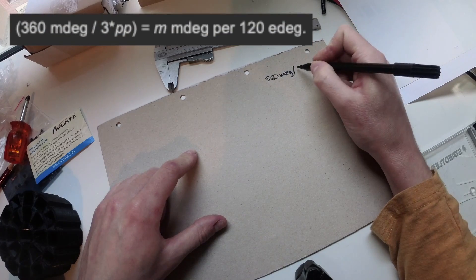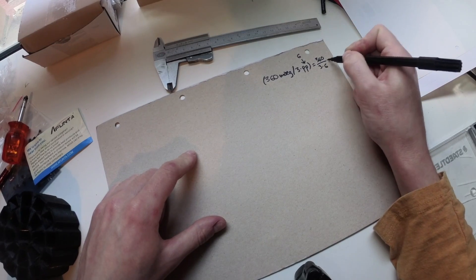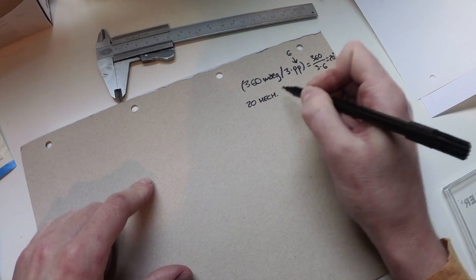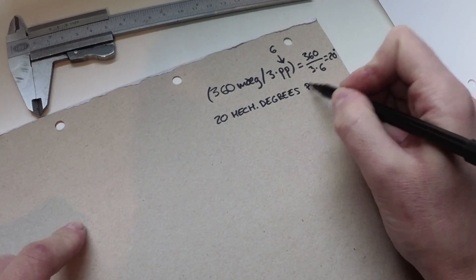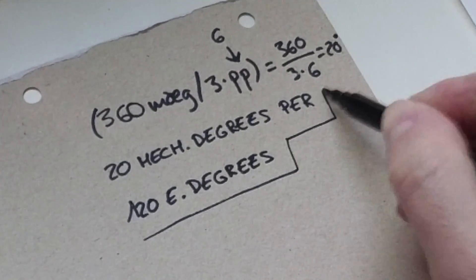Referring to the equation that you can see now on the screen: 360 mechanical degrees is divided by 3 times the pole pairs — in our case 6 — then we get 20 mechanical degrees per 120 electrical degrees. So in our configuration, I placed the sensors 120 degrees apart.